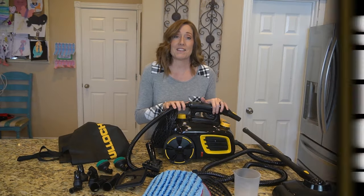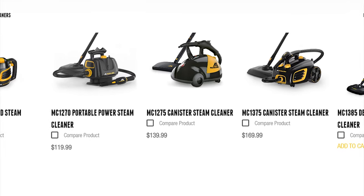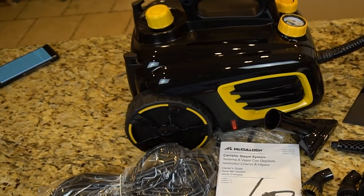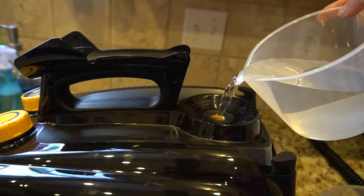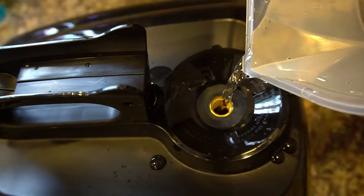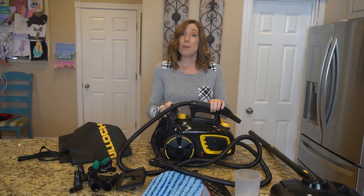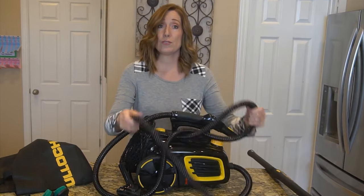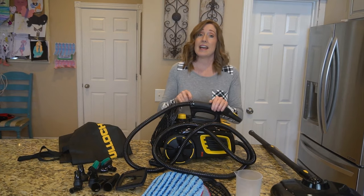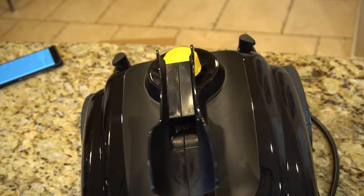Let's go over the specs of this machine. McCullough has five different steam cleaners, and this is the second to largest they offer. Its canister can hold 48 ounces of water, which they claim offers 90 minutes of continuous treatment. I actually timed it to see if that was accurate — more on that later. The power cord is a generous 18 feet, and it has a 10-foot hose. It is 1,500 watts, up to 58 PSI, and it heats the water to over 200 degrees.